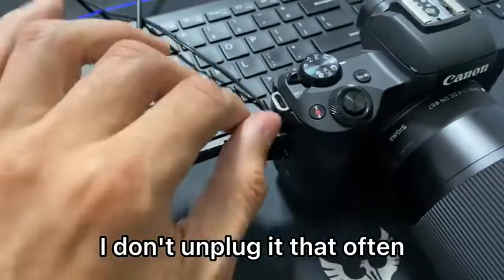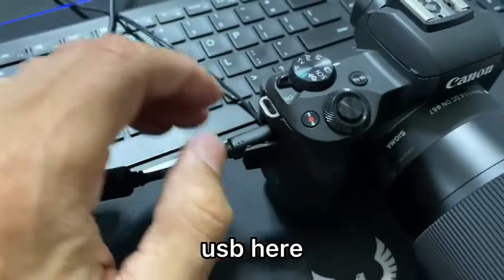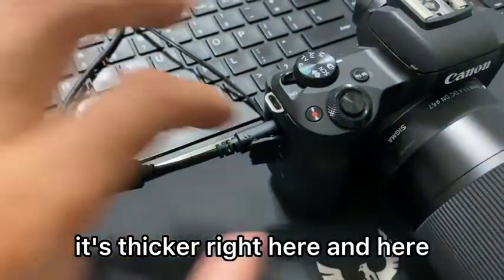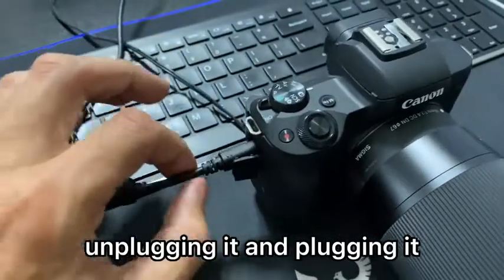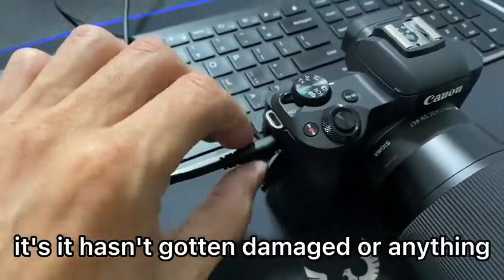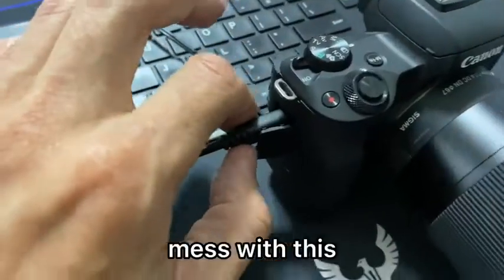I don't unplug it that often, but it's just like any micro USB. It has actually held up. It's thicker right here and here, so I haven't had any issues with unplugging and plugging it. It hasn't gotten damaged or anything, as many times as I've messed with this.